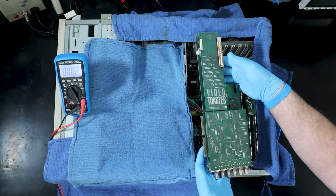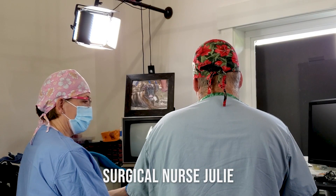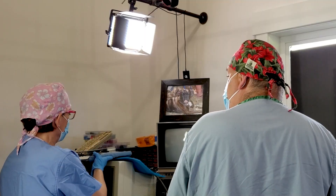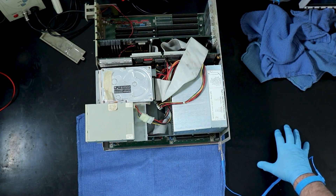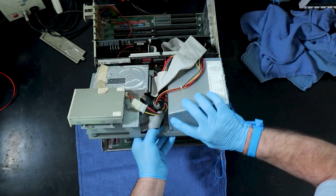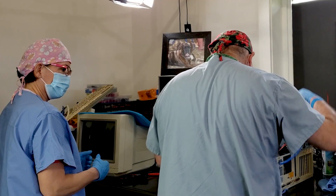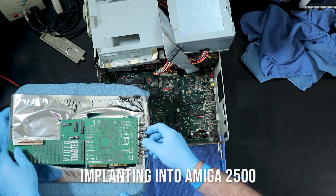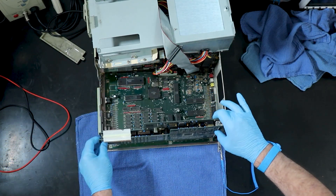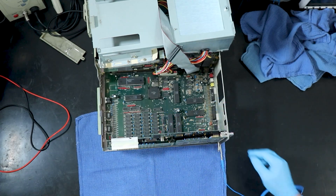In an earlier video, you saw Nurse Julie and I transplant a Video Toaster 2000 from the Amiga 3000T into this machine. After the operation, I immediately removed the toaster and put it into an anti-static bag in a safe place, so you won't see it when this machine is being disassembled, but worry not, it will be going back into this machine after the restoration.